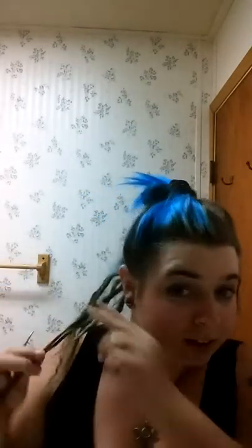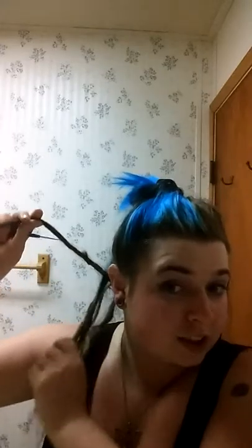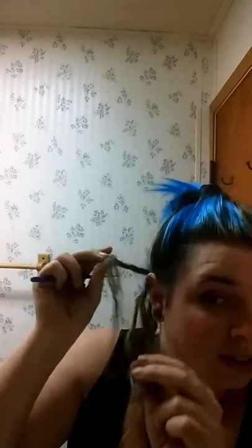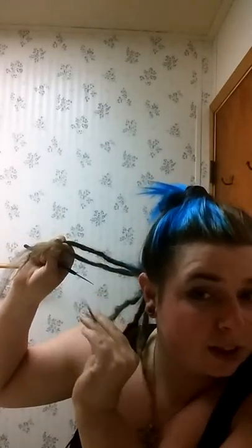I wanted to do a quick video on how I'm removing my dreadlock extensions. I removed these two — you can see they're kinky and straight. I'm not combing out my dreadlocks. I am removing these extensions because I'll be putting in new blue ones.